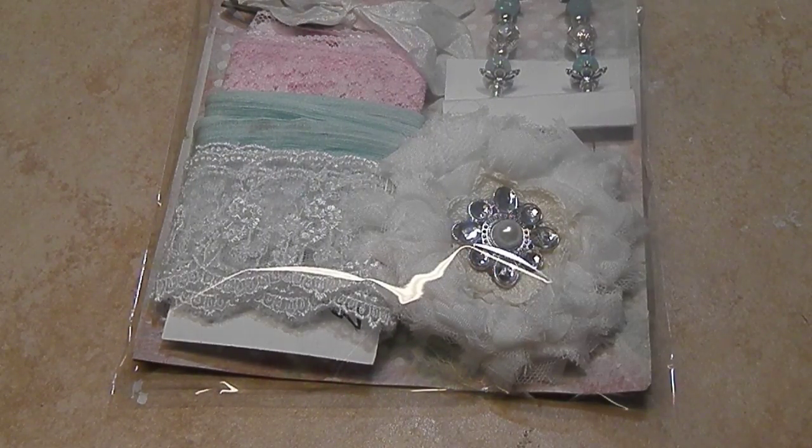Hey everybody, it's Tamika and I'm here with a video for my next swap. It's going to be entitled the Turned Up Gift Set Swap.